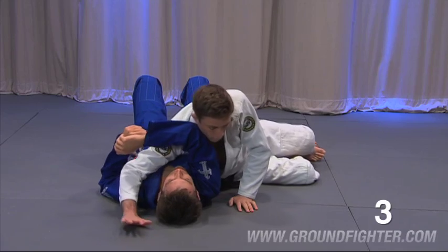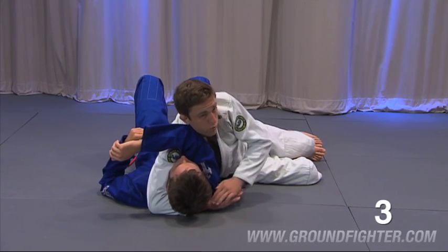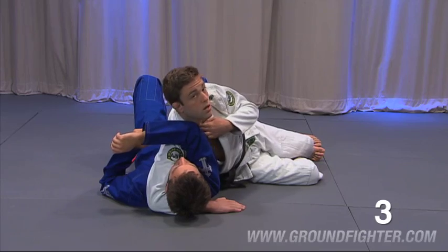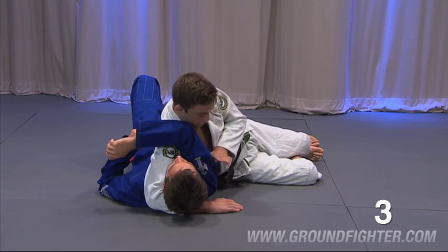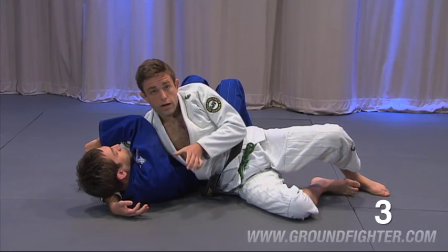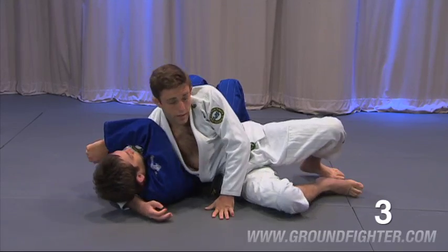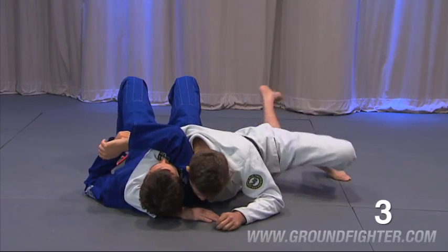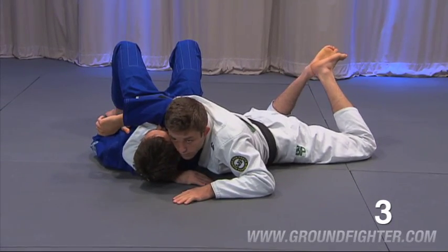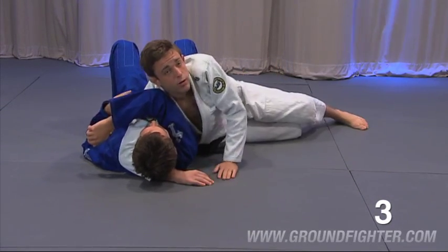So here we are: arm under the head, forearm flush to the mat. My bicep is one side of the triangle — or rather, my collarbone is catching him right here, and I'm going to rotate that into the side of his neck. Then I project my chest, flex my bicep on the other side, and we'll get the finish.